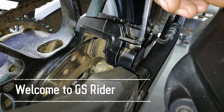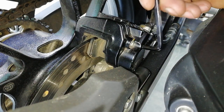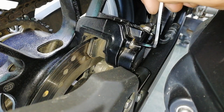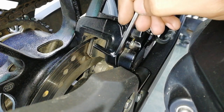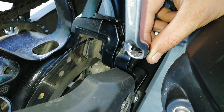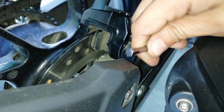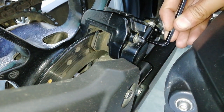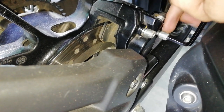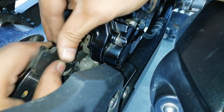In this video you will see how to replace the brake pads on FZ25. Here two bolts have been given. If you remove these two bolts the brake pads will come out. I am using this ring spanner to put a leverage on these two bolts. Take these two bolts out completely and pull the brake pads.